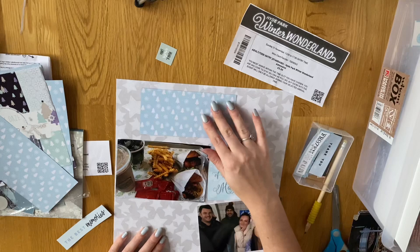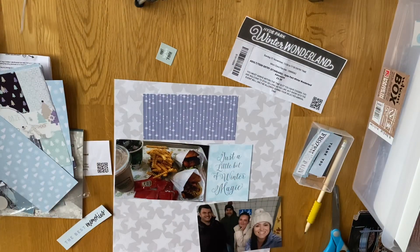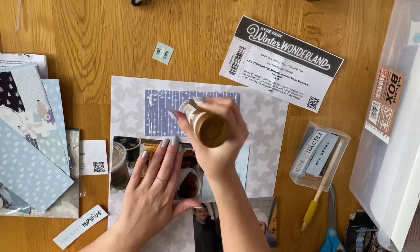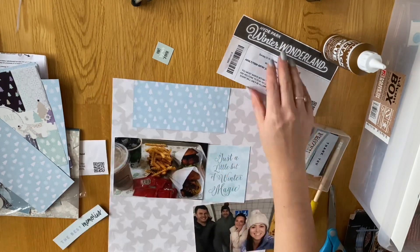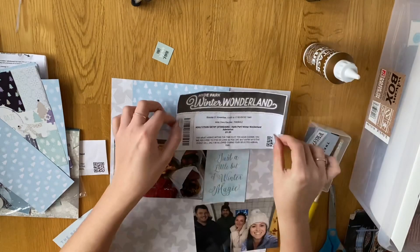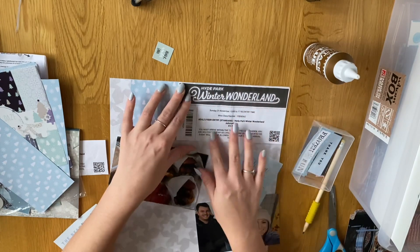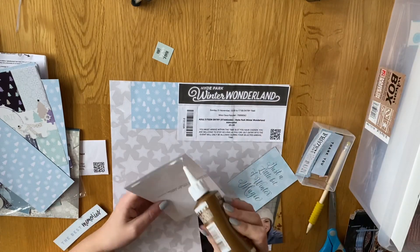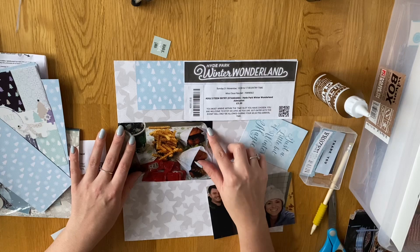The photo in the middle is of our lunch — we went to Shake Shack, which is only in London, so our friends wanted to go whilst we were down there and it was so good. They were so excited to get to go to Shake Shack. The picture at the bottom is of all four of us at the tube station waiting for our tube to go over to Hyde Park. Then I just used the ticket at the top — it's one of the entry tickets because it had the Winter Wonderland logo at the top, so I thought it could serve as my title, and I just stuck that down.